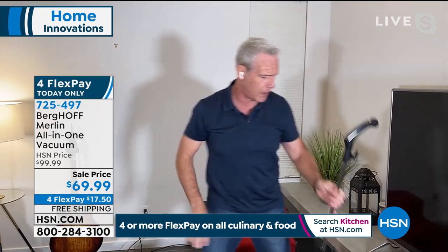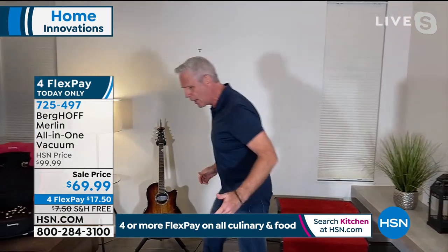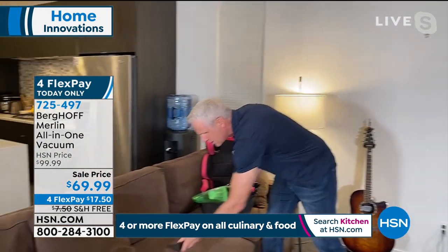I'll present this in front of 50 to 100 people at a home show and they'll come back on a Saturday or Sunday if they bought it on a Friday and go, I got to get another one. It's so powerful. It's awesome.